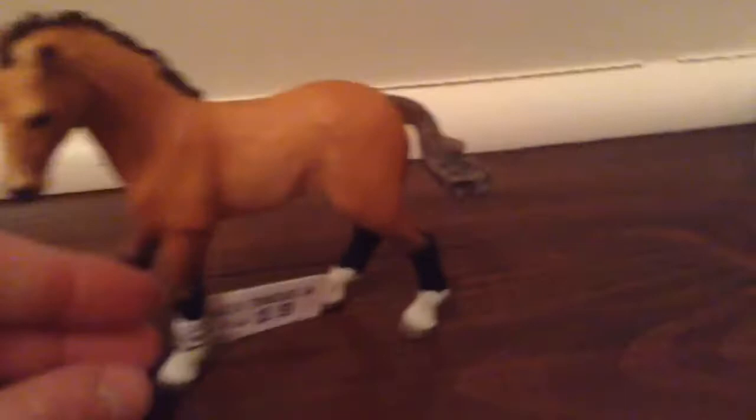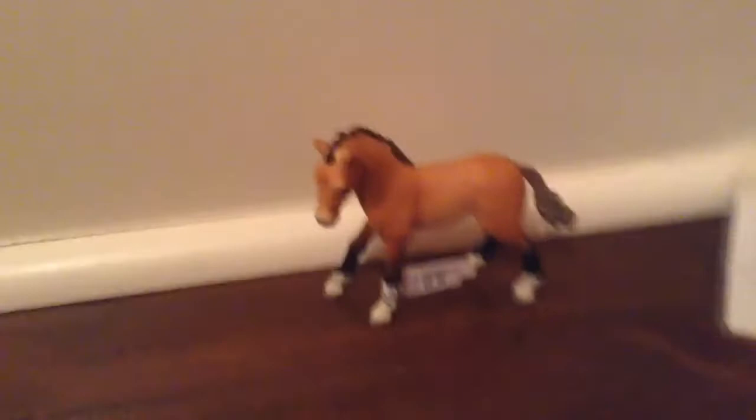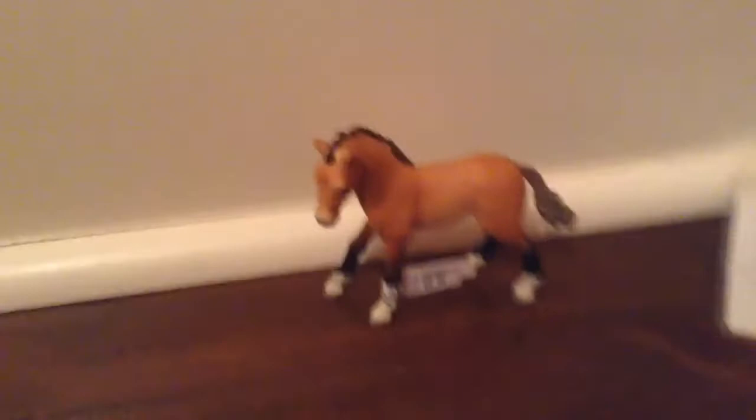The new Schleich — da-da-da — the 2016 Tennessee Walker Foal! He's a bay color with black and white stockings, a black mane and a brown tail. He is a colt, and I named mine Dakota. He has a little bit of white on his forehead.